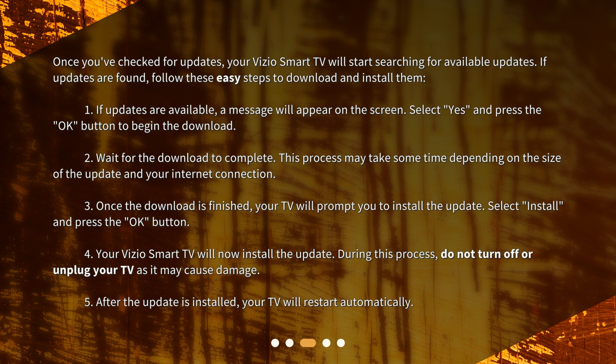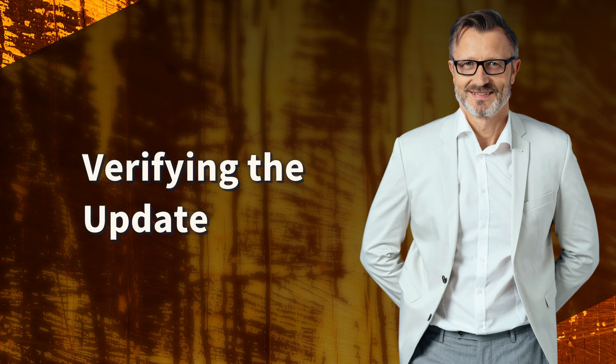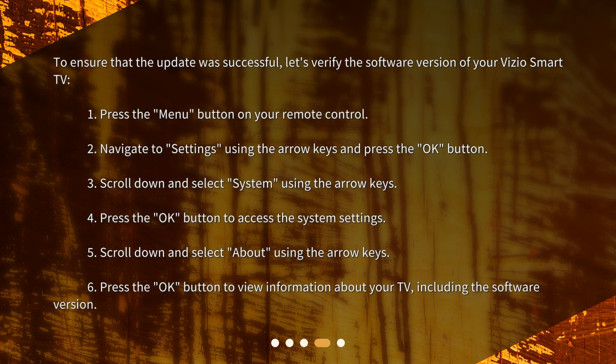5. After the update is installed, your TV will restart automatically. Verifying the update. To ensure that the update was successful, let's verify the software version of your Vizio Smart TV.